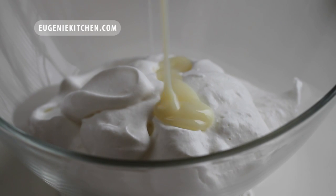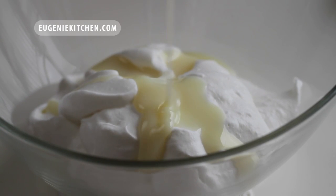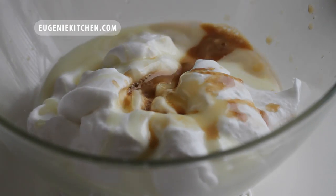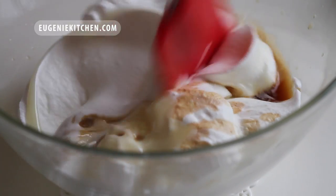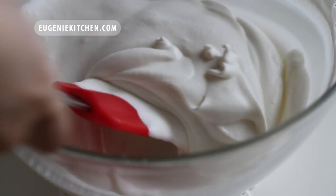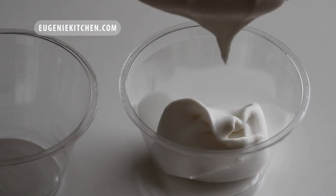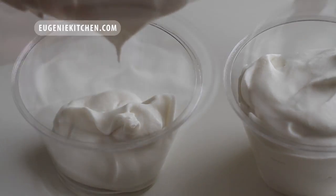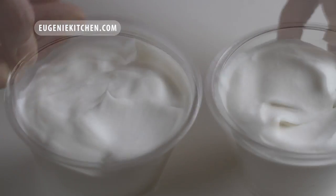First, for vanilla, in 1 cup of whipped cream I will add 1/2 cup of sweetened condensed milk and about 2 teaspoons of pure vanilla extract. Delicately fold until combined, being careful not to deflate the whipped cream. Then transfer to individual-sized containers and freeze.